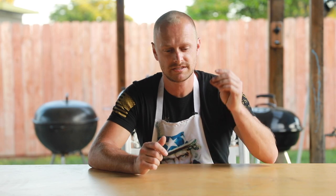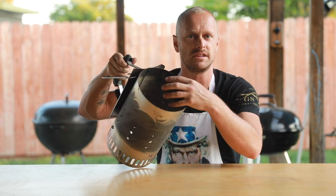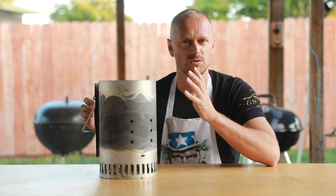All right, before we start with the three techniques, let's go over some very helpful equipment. First thing is a charcoal chimney starter. This is where you'd basically put your charcoal inside and this thing will get your charcoal screaming hot.